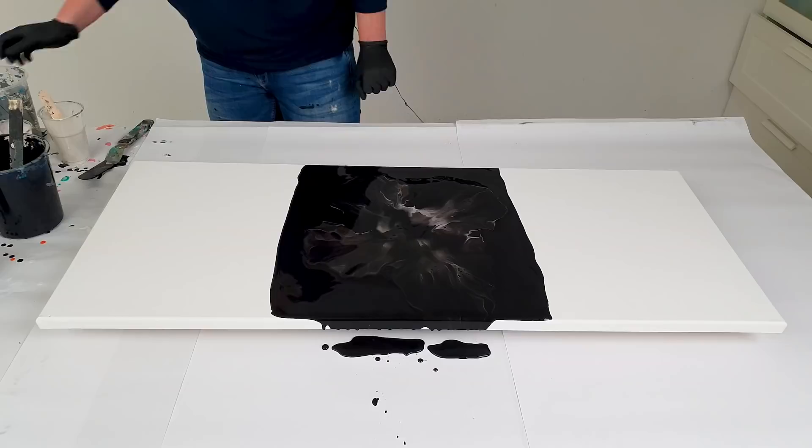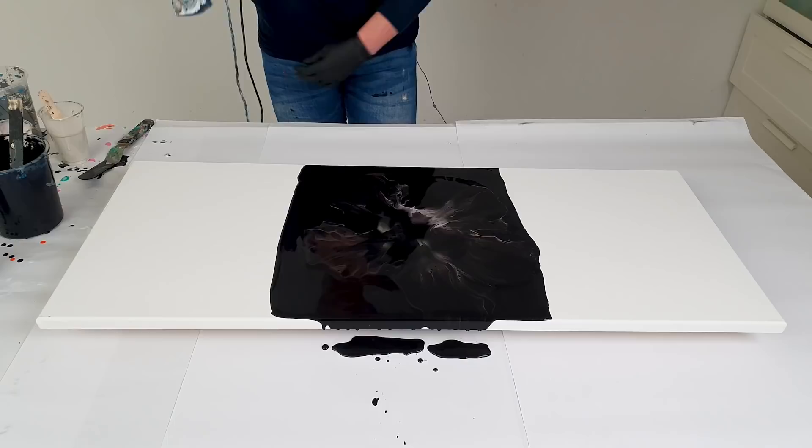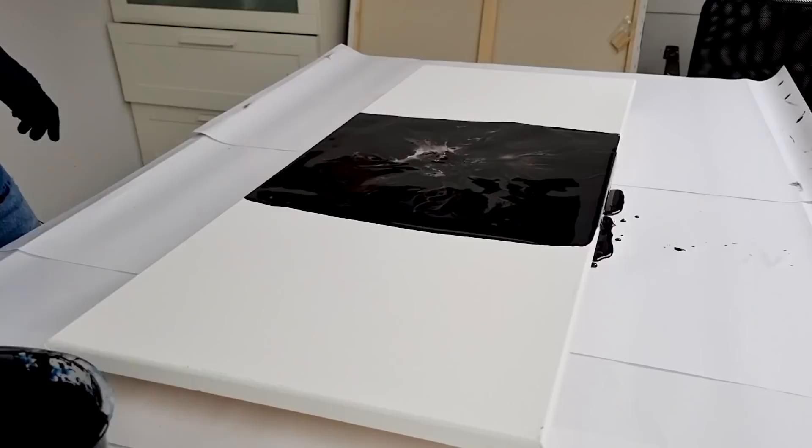That pearl red — it's stunning! That's so stunning. I'm missing the white that I had with the other painting — oh, there it is! Wow, I love this pearl red, it's so gorgeous. I really hope you guys can see this.